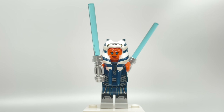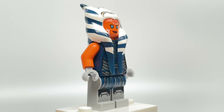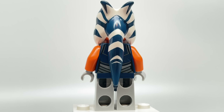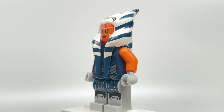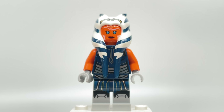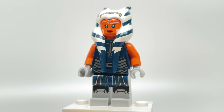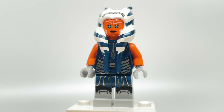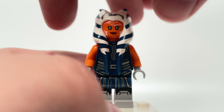This set is the cheapest way to get Ahsoka Tano, which is awesome. But with the lightsabers removed, this Ahsoka minifigure is the same one from the AAT set, and that design is still a very awesome Ahsoka. The only problem would be that the headdress is a bit too long — it wasn't originally made for Ahsoka, it was made for Shaak Ti, I think in the T-6 Jedi Shuttle from 2011. The design of the face print, torso, legs, and that headdress are all the same as from the AAT.